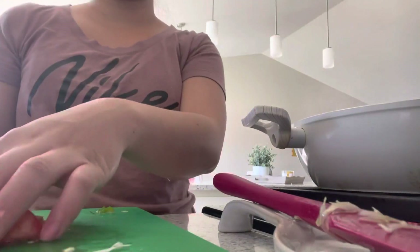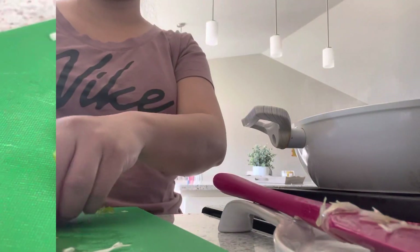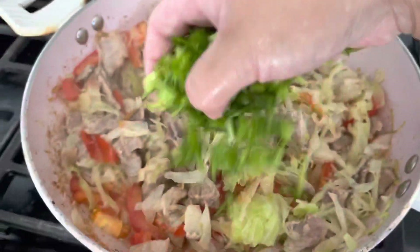Adding in my sliced tomatoes and I'm going to let the tomato cook until it is softened, then I turn off the heat. Last but not least, adding in my green onions and my cilantro.